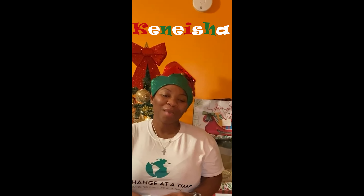Hi everyone, it's Kenisha from One Change at a Time. I'm going to be doing our trivia portion of the day. I have some cards here from festive trivia. I'm going to be asking you guys some questions, waiting a little bit so you can think about your answers, and then telling you the answers right after.